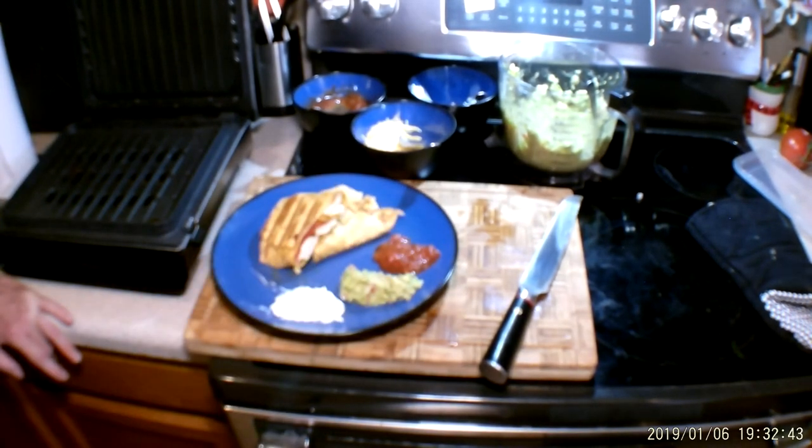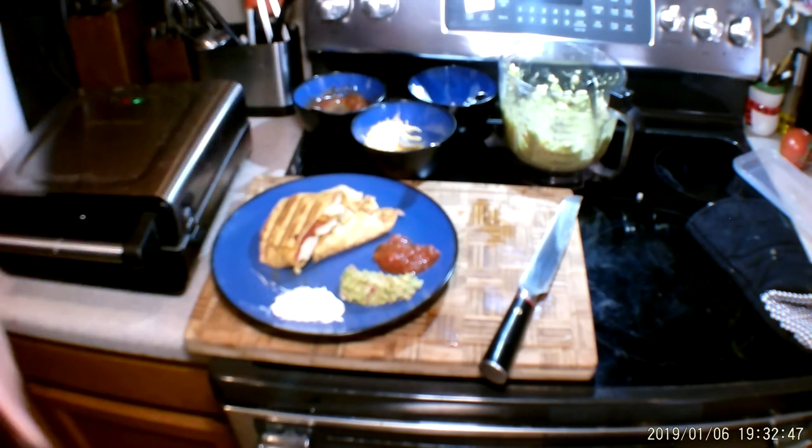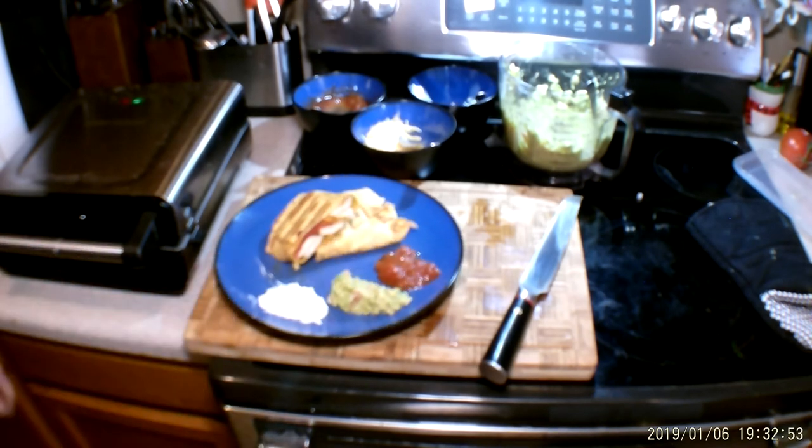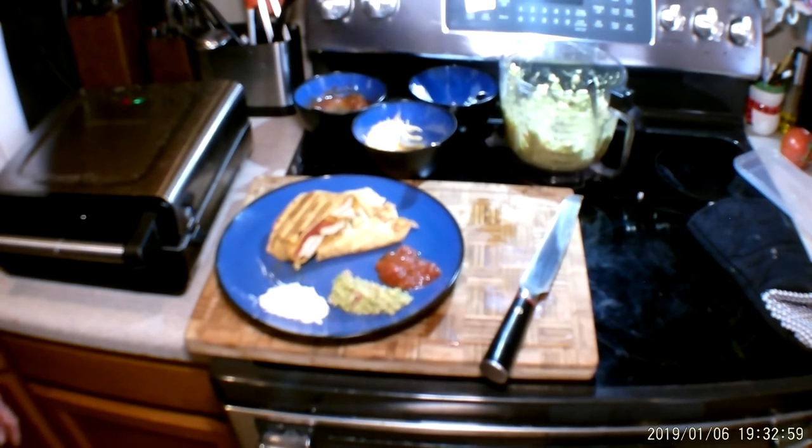Oh, my goodness gracious. Fajita burritos in six minutes because we have the chicken already made. I'm Chef Michael McDermott. This has been Chef Michael's Food Hacks. Remember to stay tuned for the next Chef Michael's Food Hacks, and remember — when you eat well, you live well.